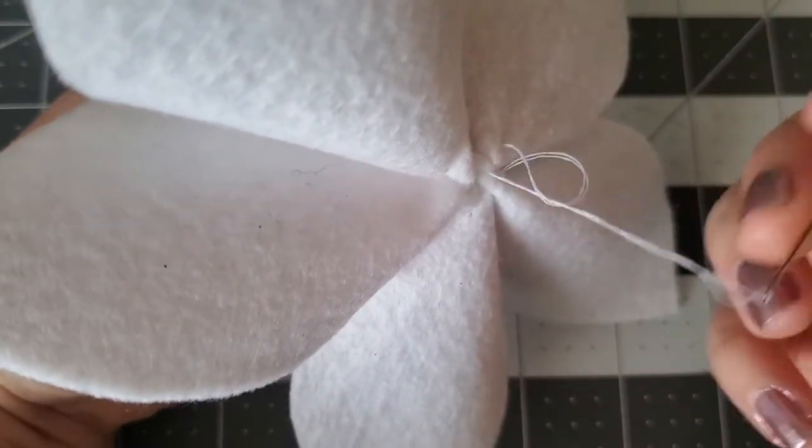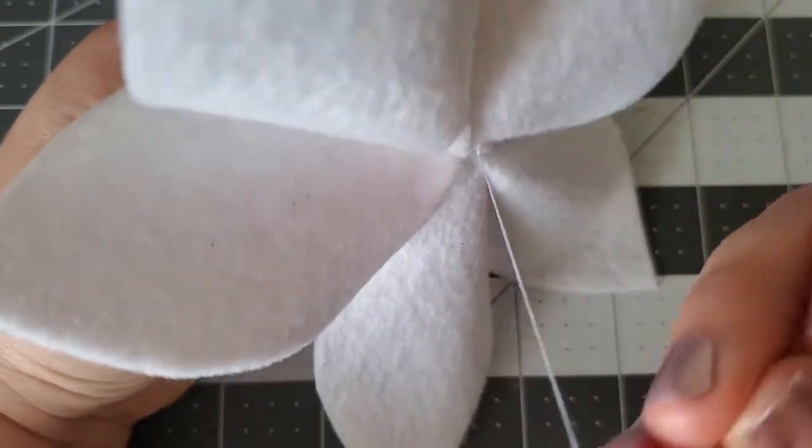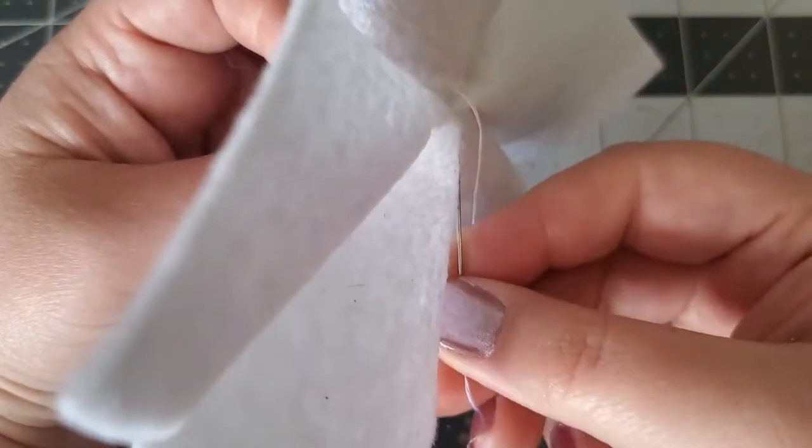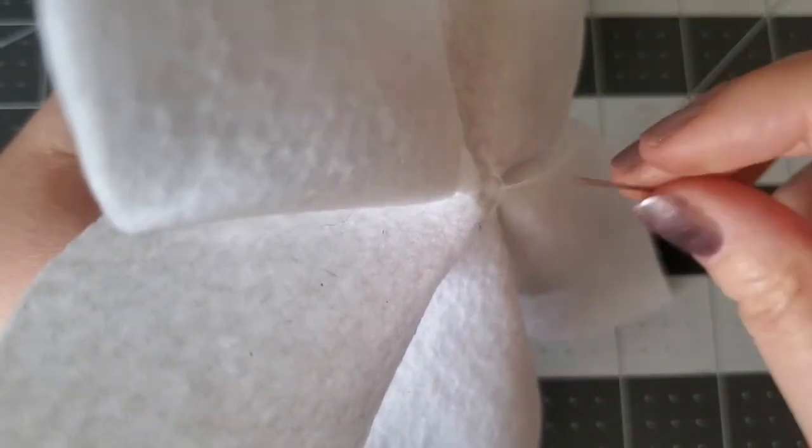Before I finish this stitch, I'm looping the thread back through. This gives it a knot to help secure it. I'm going to do that one more time to finish off.